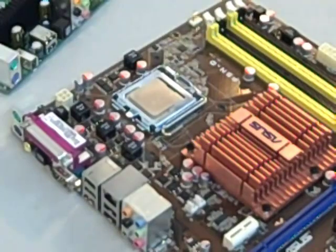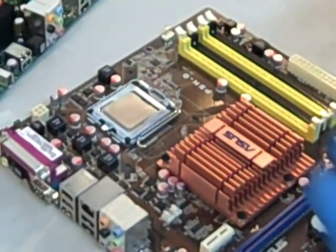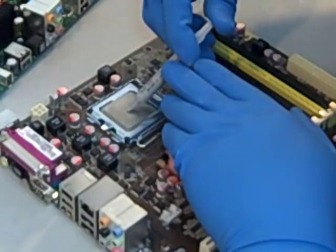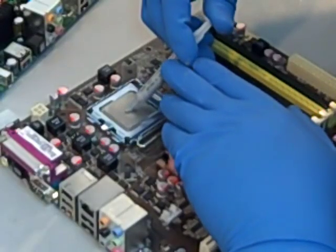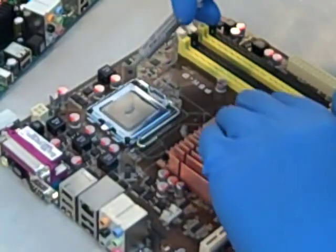After the CPU is in the socket, we're going to replace the cooling fan. The first step to replacing this fan is we're going to put a small BB-sized dot of thermal grease right in the center of the CPU. Be careful not to get any of the grease on any of the other components of this motherboard.